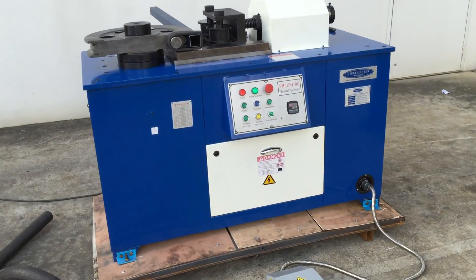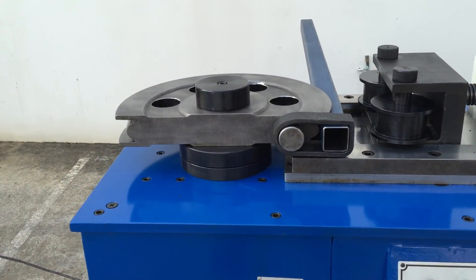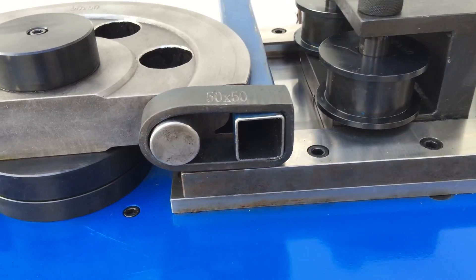This tube and pipe bender works in manual and automatic, and we've got that set up now with a bit of 50 by 50 square section hollow and also tooling in there to suit that. We've got the main former, also two followers and also a clamping die.